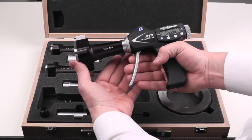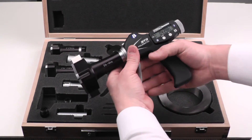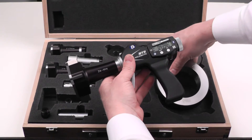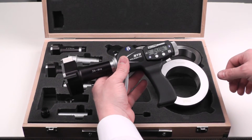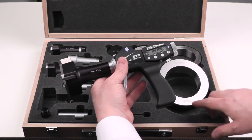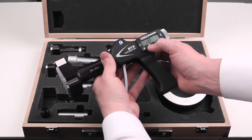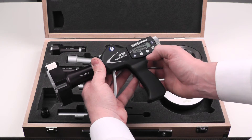Now we've got the right measuring head on there and we're in the right reference. We just have to enter the preset, which for the largest ring is 3.24996 — we're going to have to round that last number. So first we'll go to preset, then enter.